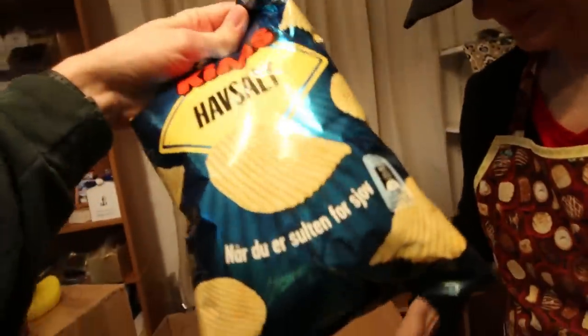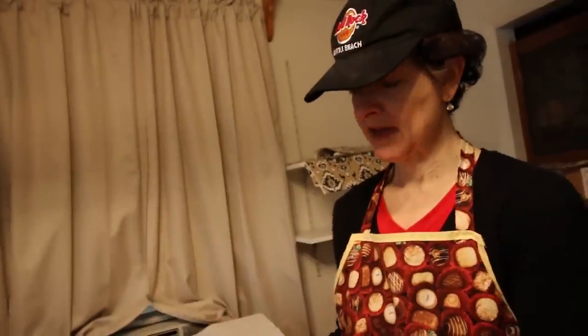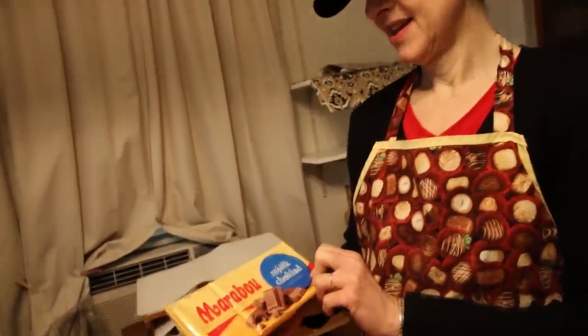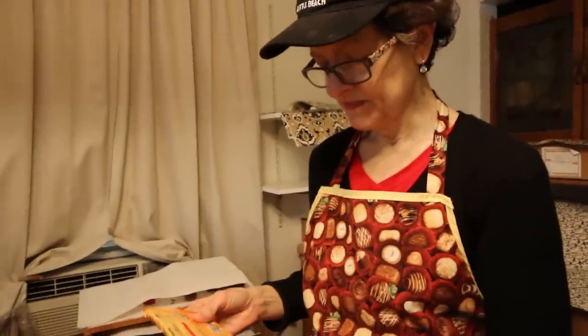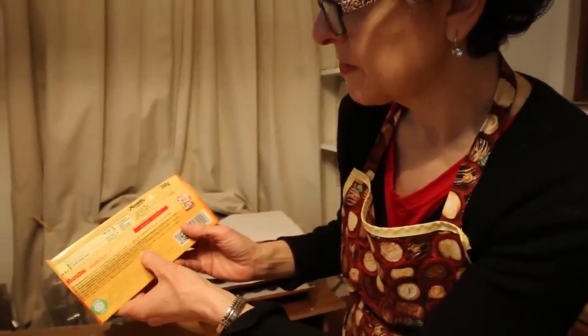It does say 'nardu er sultan for strav' — that's definitely how it's pronounced. In order to read Danish, you have to read it with the phonetics of the English alphabet, of course. Marabou milk chocolate — wait, it says 'mjölk chocolate.' I have a feeling that's not vegan. May contain nuts and wheat — oh, it has English on here too. Milk powder, skim milk, milk fat.